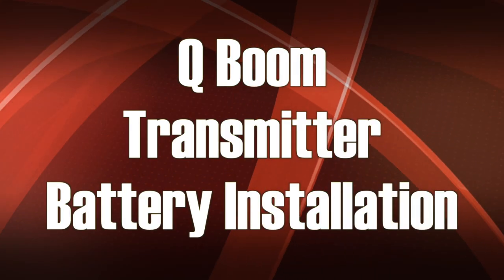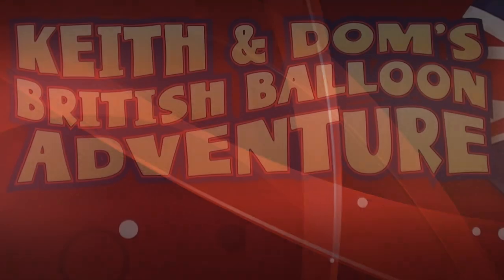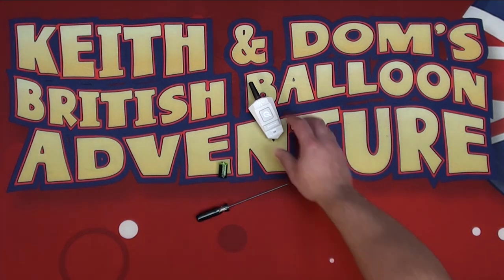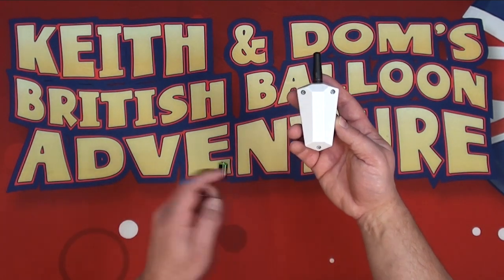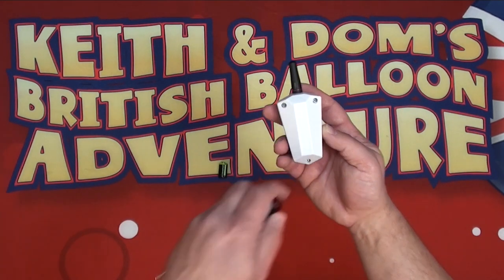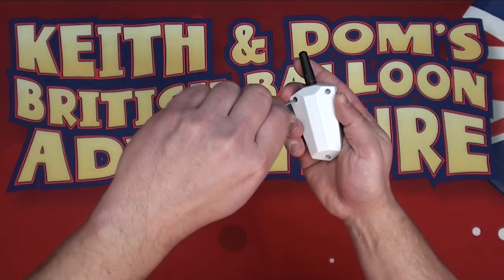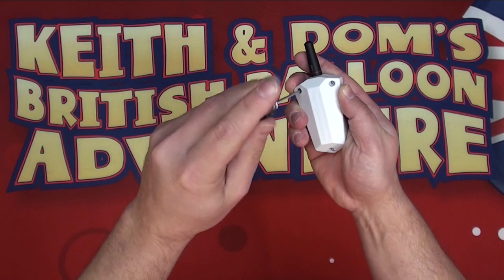In this section we're going to put the battery into the transmitter, or the one-button remote. For this we'll need the one-button remote, the hex driver, and the CR2 battery. As with the receiver module, we're going to remove the machine screws on the one-button remote — there are three. Remove each one, being careful not to lose them.